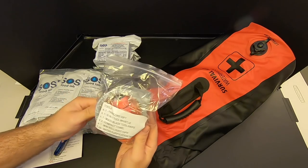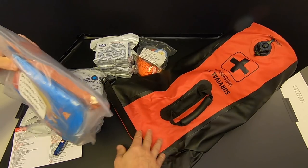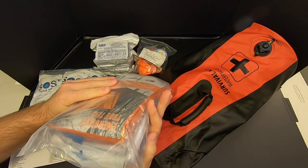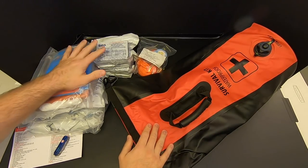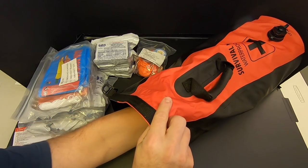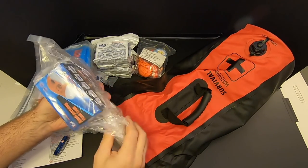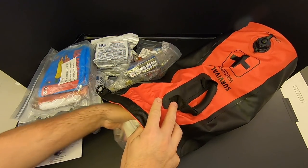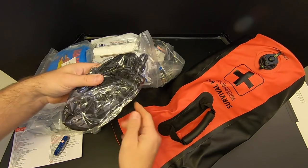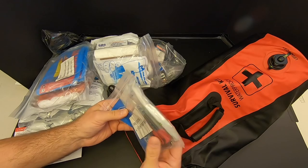Then we've got some water — two packs, each pack has six bags, and each bag is about 4.227 ounces, so roughly 24-25 ounces of water per person. Of course, 25 ounces per person for three days is not enough to survive on, but this is enough to get you started until you can secure a better source. We've also got some gear here — looks like duct tape and a few other things. There are some shelter elements: ponchos and a tent. And hopefully the water purification tablets in here are better than the ones in the last kit, because those were pretty horrid.